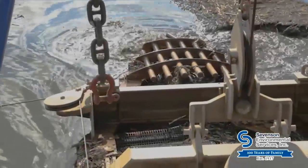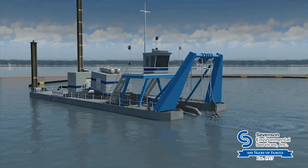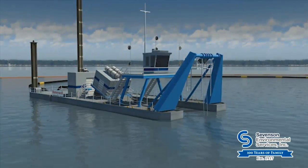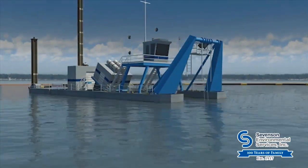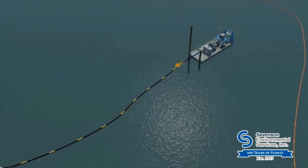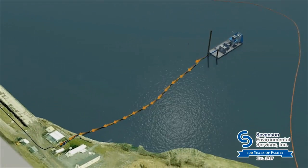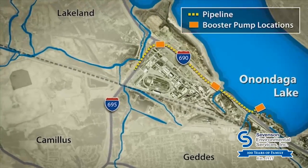During dredging, metal teeth on the dredge, called the cutter head, rotated to loosen the lake material and break it into smaller pieces that were hydraulically suctioned into the dredge. The material was then pumped about four miles through a secure double-walled pipeline for safe long-term isolation in a lined consolidation area.